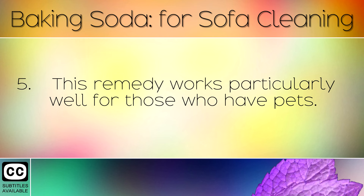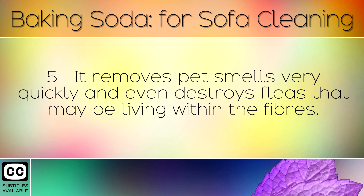This remedy works particularly well for those who have pets. It removes pet smells very quickly, and even destroys fleas that may be living within the fibres.